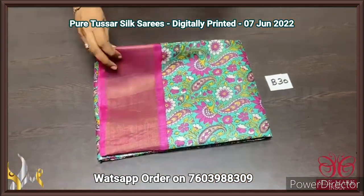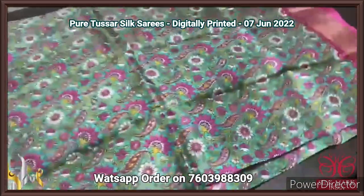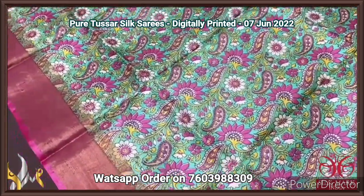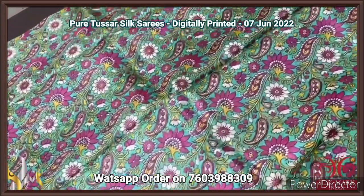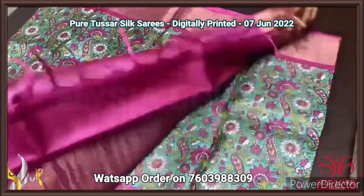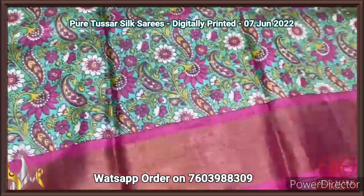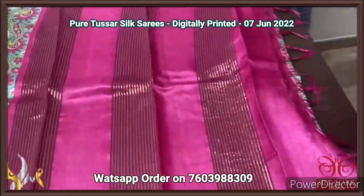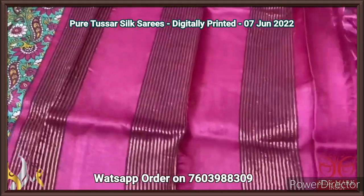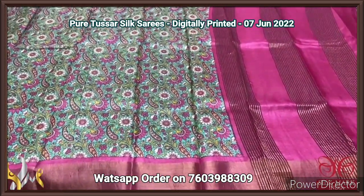Pure Taza silk saree, premium quality, digital printed. A very elegant rama green colour base with beautiful pink and yellow used for the printing — mango and floral concept. Very elegantly closely printed design, and we have pink borders which is a prominent colour in the saree printing also — pink border, pink pallu as well as pink blouse. This is a rani pink colour — the pallu has zari lines and the blouse piece is plain pink. Excellent combination, very different and very attractive combo and comes with authentic silk mark.